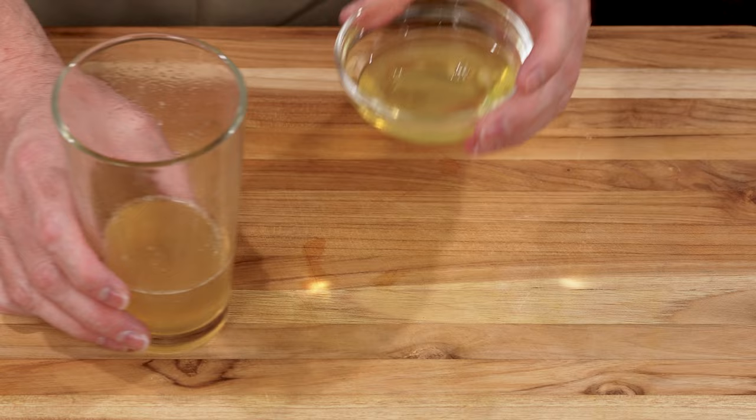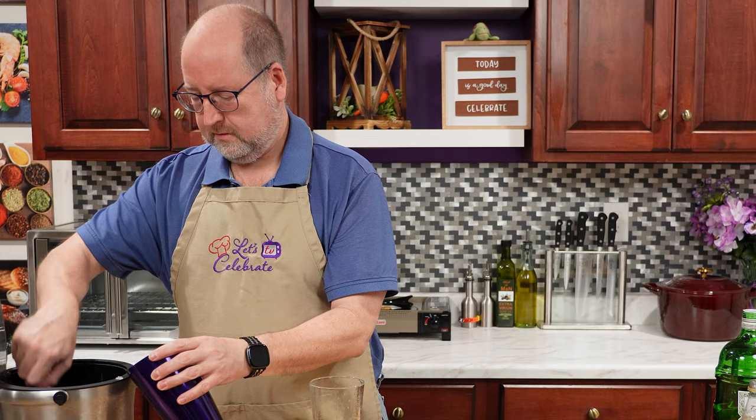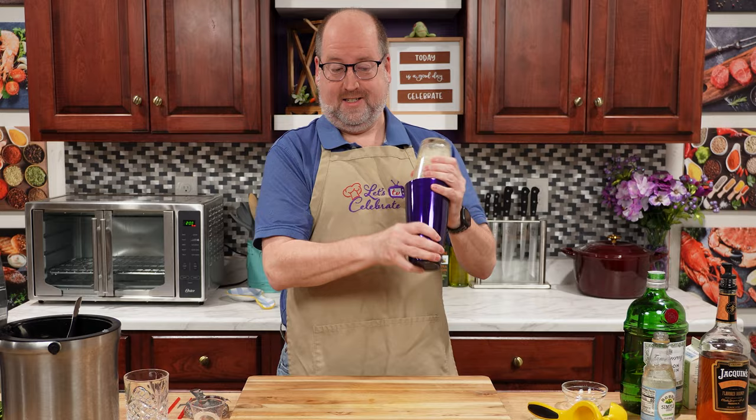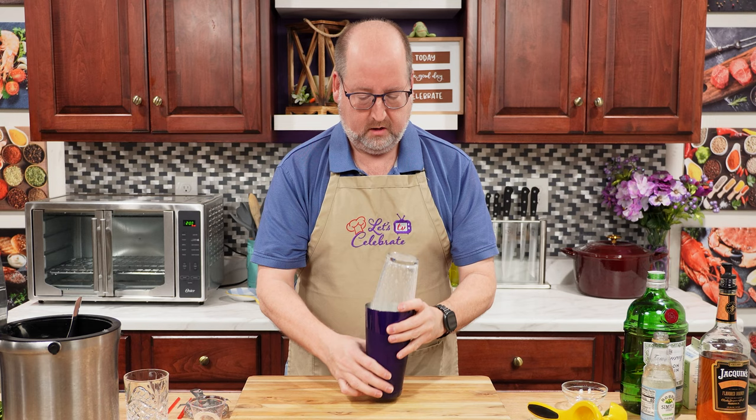So this is going to go right in. Now I need some ice in my shaker. And you know what's coming up — the shaky-shaky. Here we go.